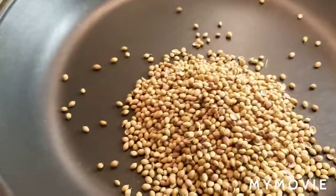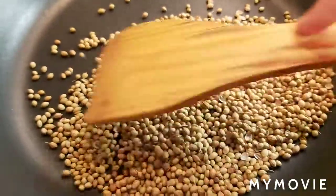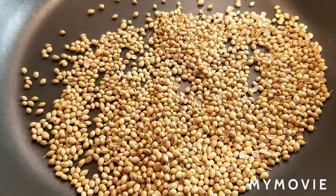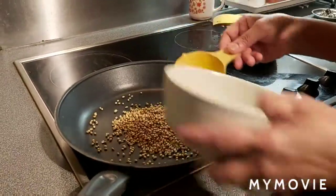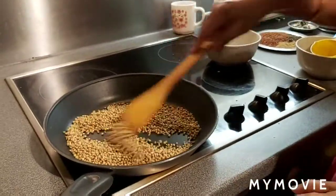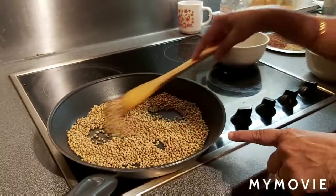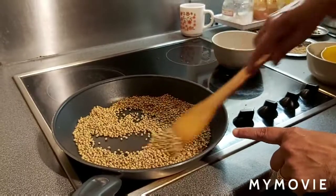Half cup of coriander seeds — I am going to dry roast them, bring them to room temperature, and then grind into powder. I am also going to dry roast another half cup, so together that is one cup of coriander seeds. I am going to dry them on medium flame, slowly roasting nicely until a nice aroma smell comes from the coriander seeds.